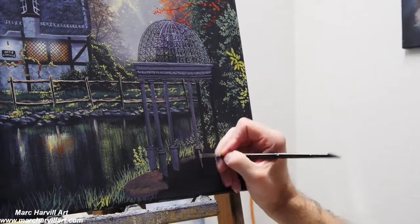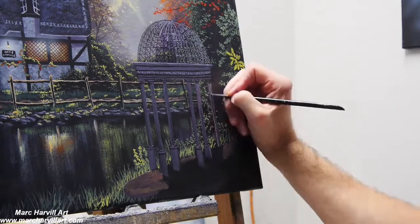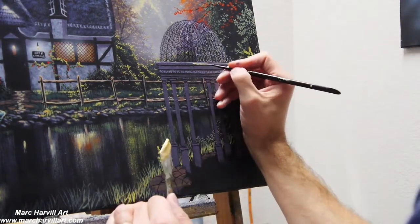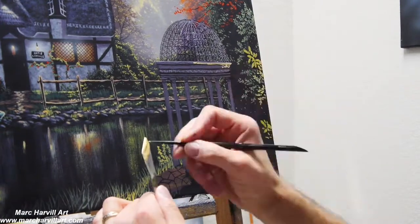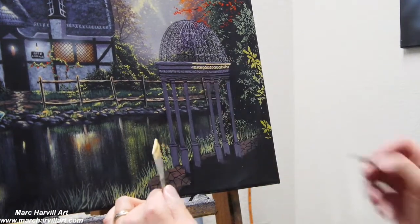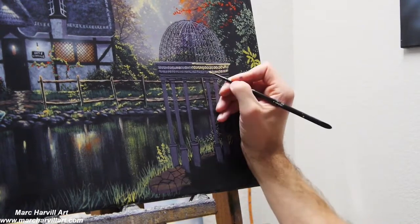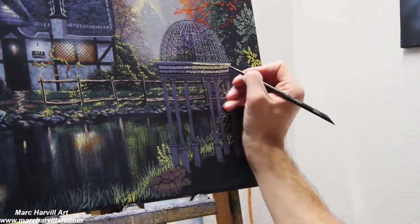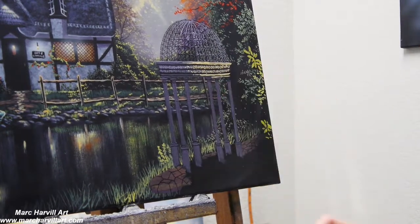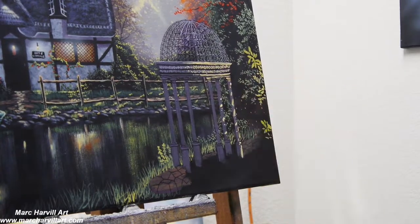That's what adds some nice texture and even kind of age and weathering to those columns. I've mixed gold using orange, yellow, and white — this is where I want more of the sunlight to start forming and hitting the right side of this column, and we can start to create some dappled sunlight effect.